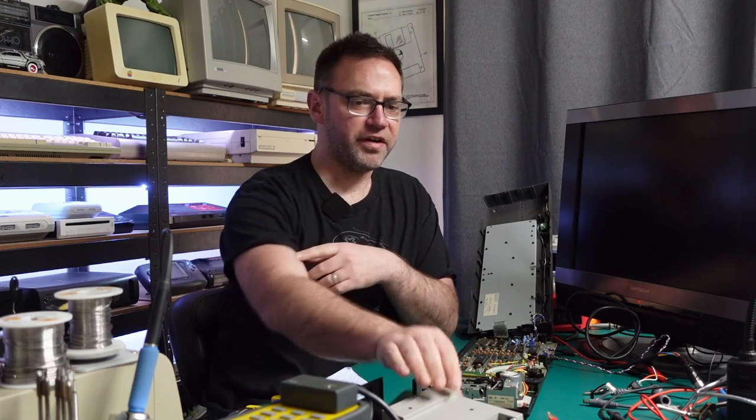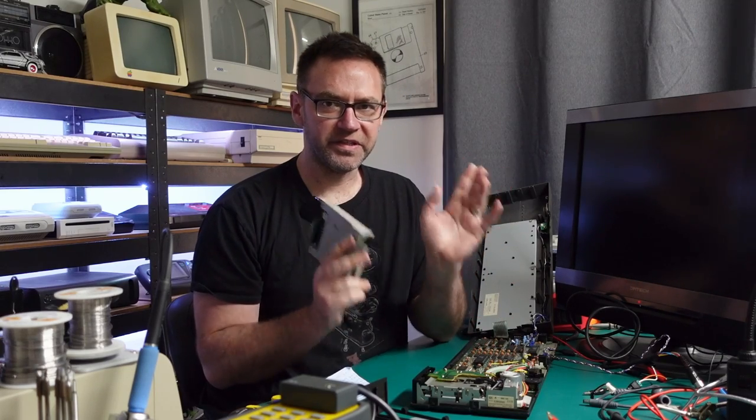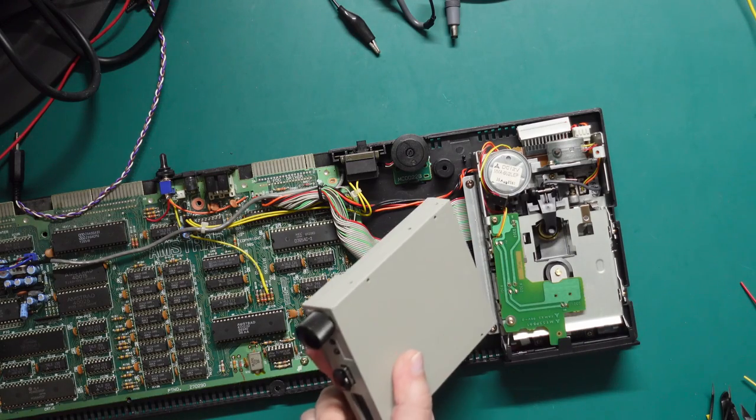For the disk drive I have two options: one is to keep the original disk drive and try and make it work with just the single 5 volt supply coming in. The other option is to replace the internal disk drive with a GoTek. I'm going to demonstrate both — let's go with the simple option first, which is just sticking a GoTek in place of the original.